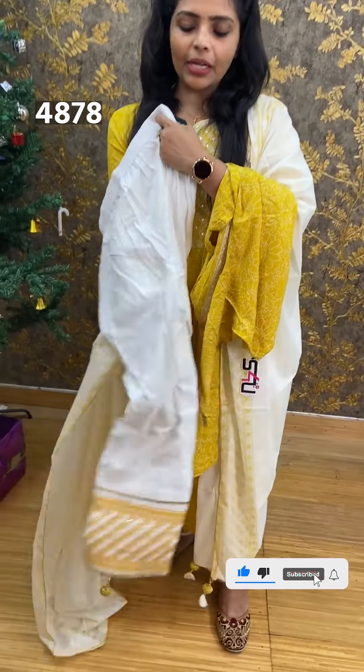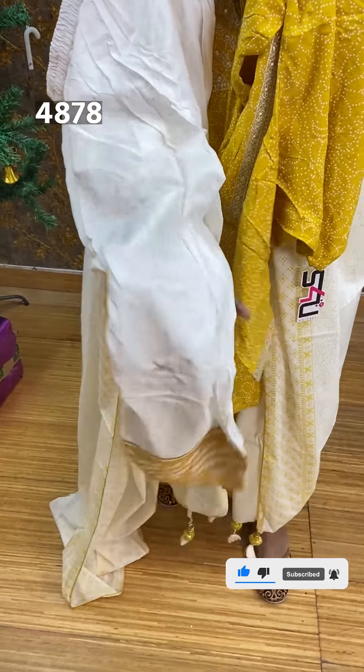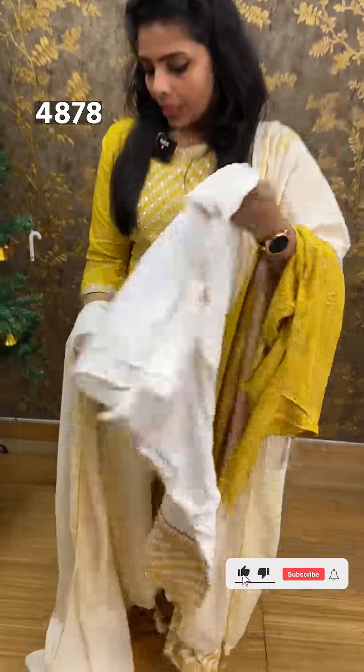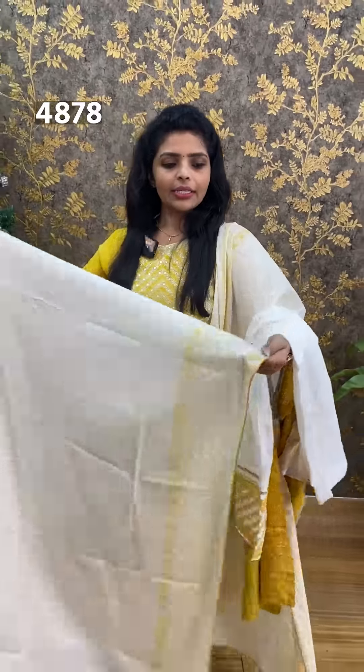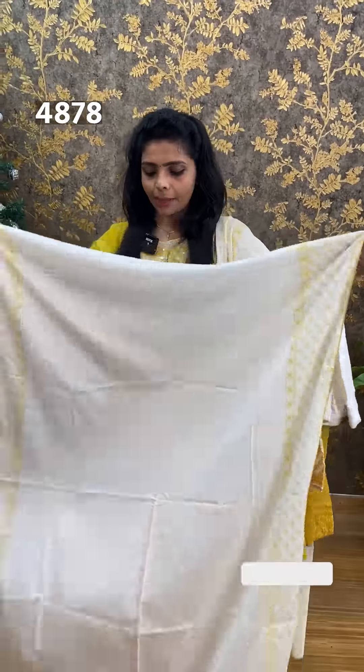The bottom is white semi-parallels, fold printed with yellow thread work. This is a printed cotton lining. The price is ₹1,490.